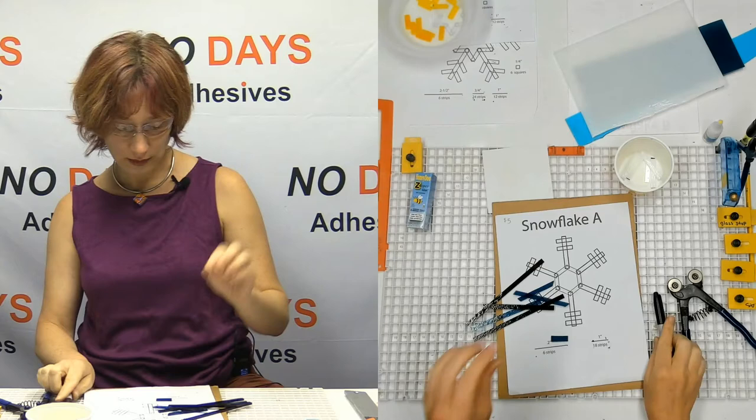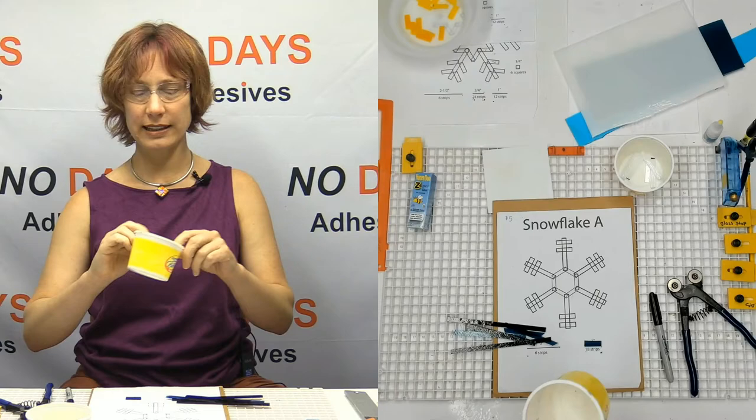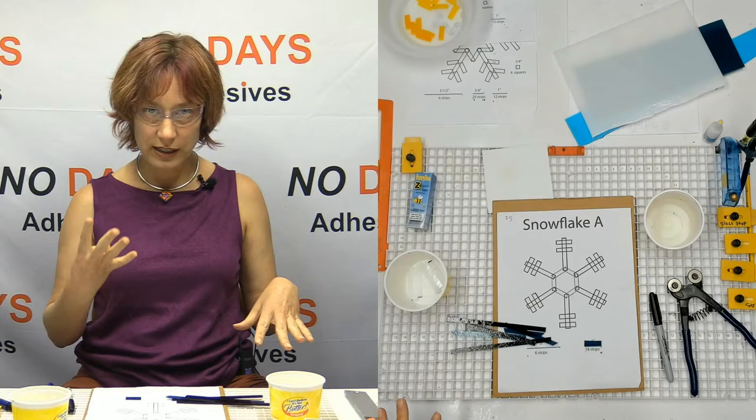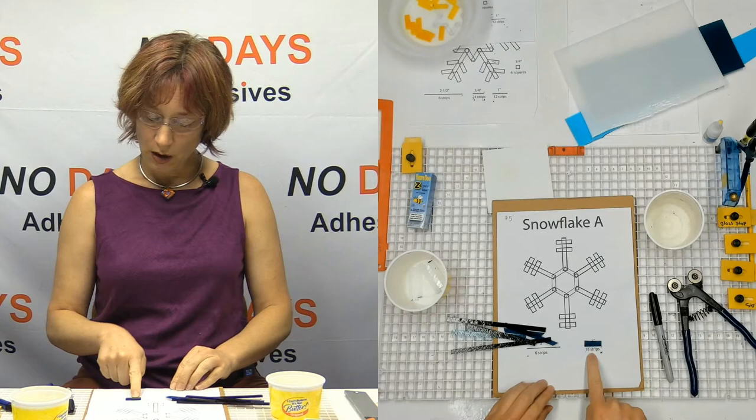Now I need one-inch strips, and looking at my pattern, I need eighteen one-inch strips for this basic pattern. I like to get different tubs for the different sizes — even the basic one, it's pretty easy because there are just two sizes — but in some of the more advanced snowflakes there are up to four different sizes of pieces, so it's really helpful to keep them all separate.